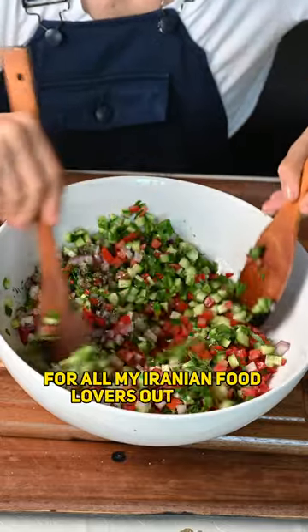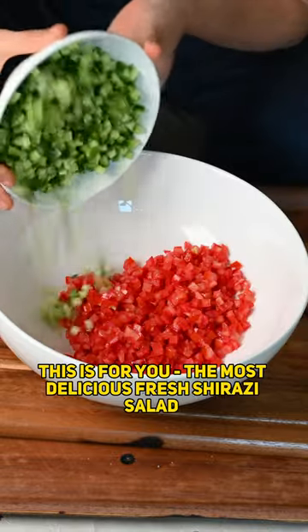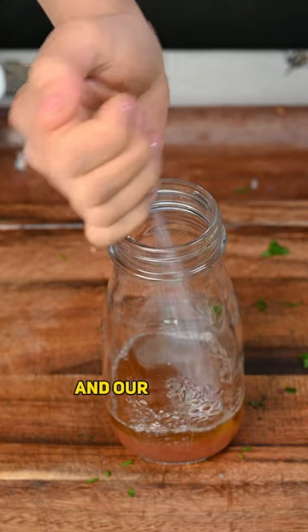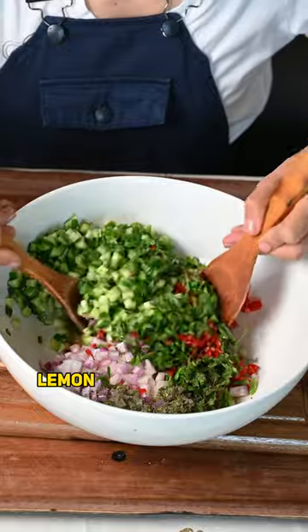For all my Iranian food lovers out there, this is for you — the most delicious fresh Shirazi salad. Our usual ingredients: tomato, cucumber, onion, parsley, mint, dried mint, and our dressing that is grape vinegar, olive oil, salt, lemon juice and salt and pepper.